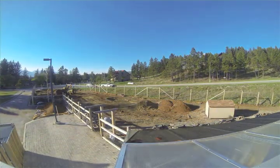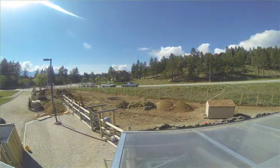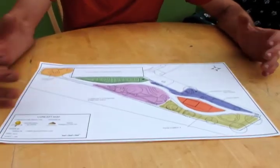Rob Davis with Verge Permaculture here. We're just putting in this garden right now for Groundswell, and I just wanted to take you through the design and show you how the whole site is going to look once we're done with all the earthworks and installing everything. Here we have a concept map that displays all the main elements that Groundswell wanted in the community garden outside of the greenhouse.